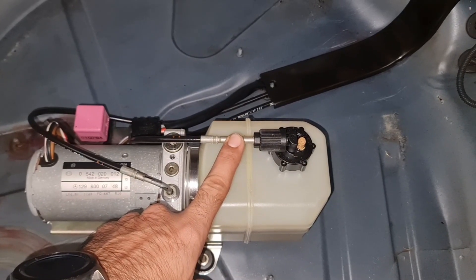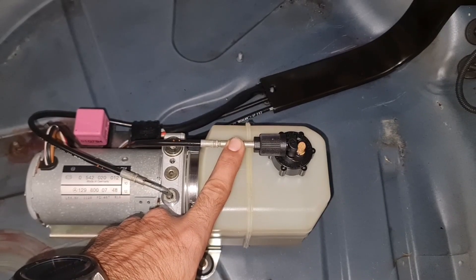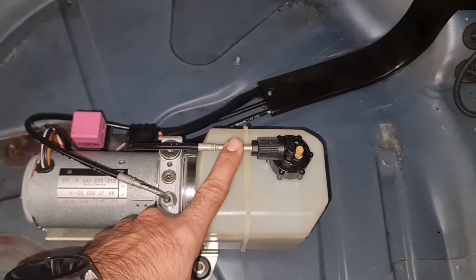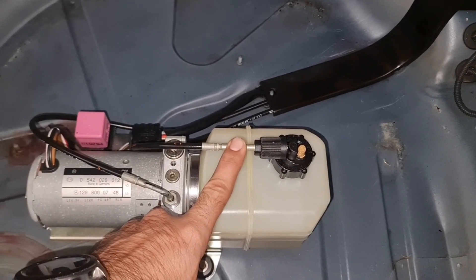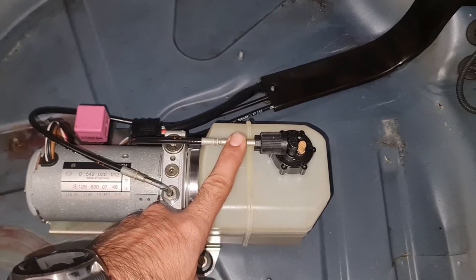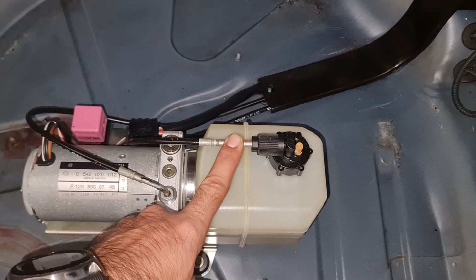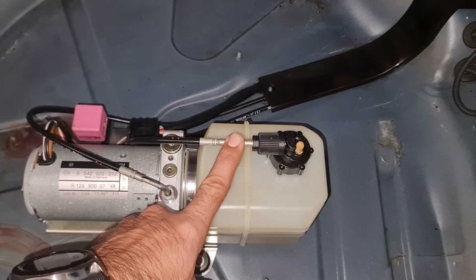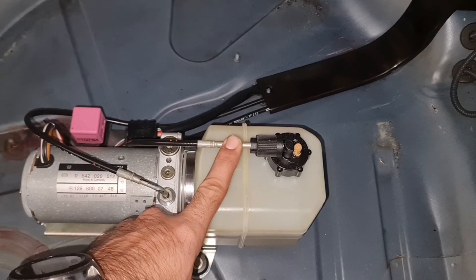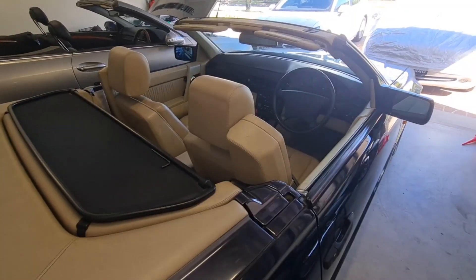Upon the system getting stuck — let's say the bow arm getting stuck — we can then determine whether fluid is coming back. If the fluid keeps coming back to the container, that means we have an internal leak. If the fluid flow stops at one point, that means the pump is not providing enough pressure to the system.